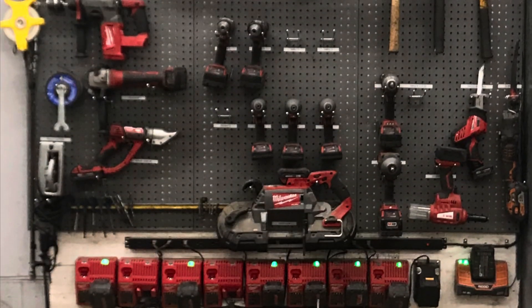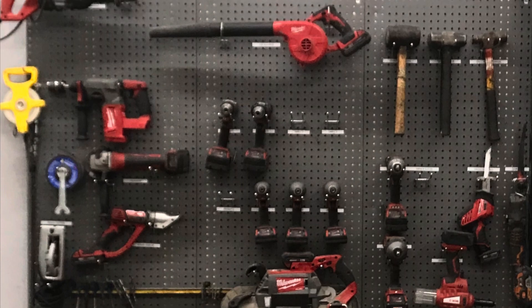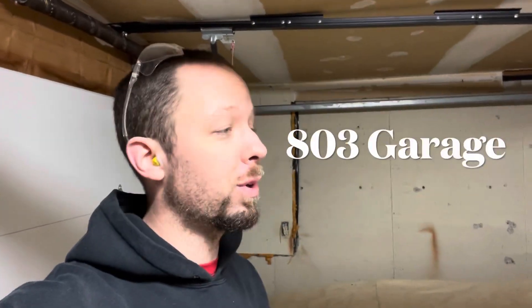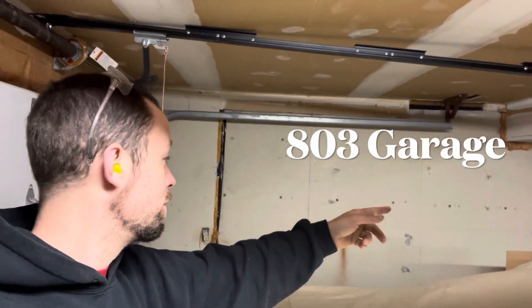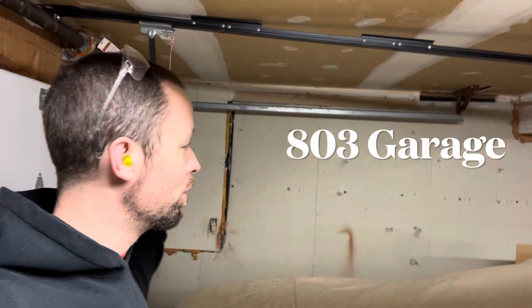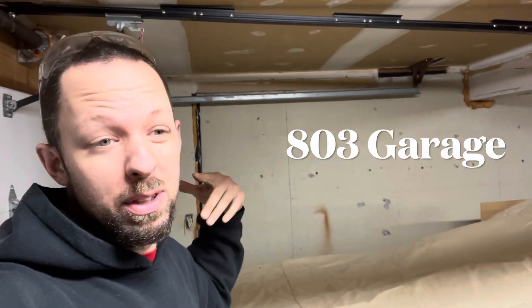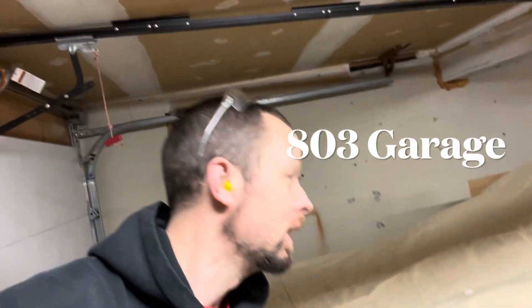Recently I was talking to my nephew about doing a pegboard garage organization setup, and this is the photo he sent me from his work. Hey guys, welcome back to the channel — this is 803 Garage. Today our project is to insulate this wall, wire it, stick-frame it, and then put the pegboards right on top of it. Let's just get right into it.